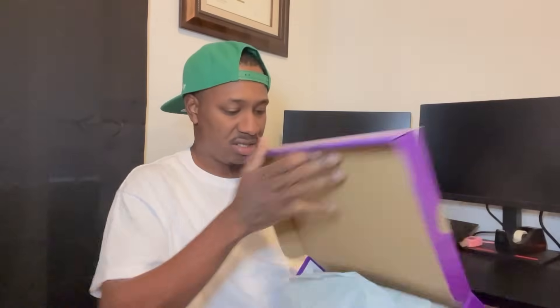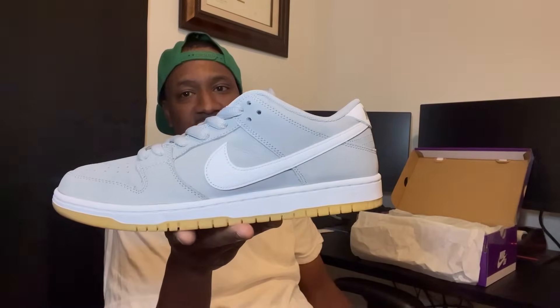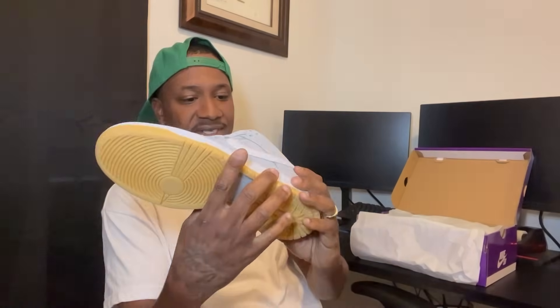Nike SB Dunk Low Pro ISO Wolf Gray slash White dash Wolf Gray. There you have it — the Nike SB Dunk Low Wolf Gray with a gum bottom. They're saying these are not the orange labels, but to me, yes they are. It's got that Nike SB on the inside.